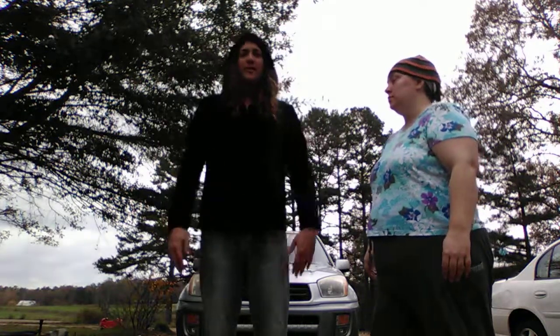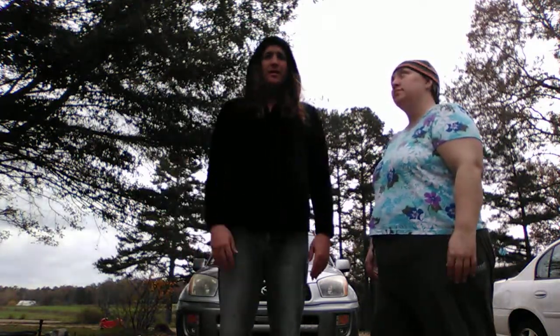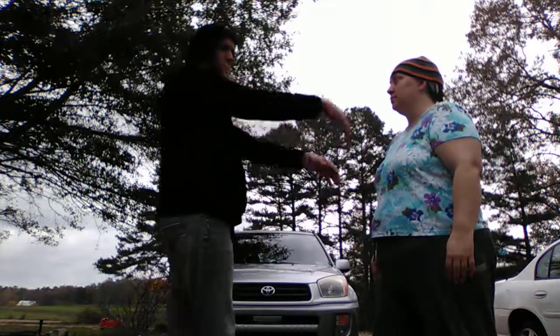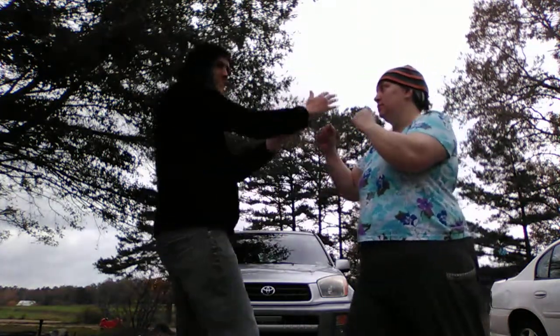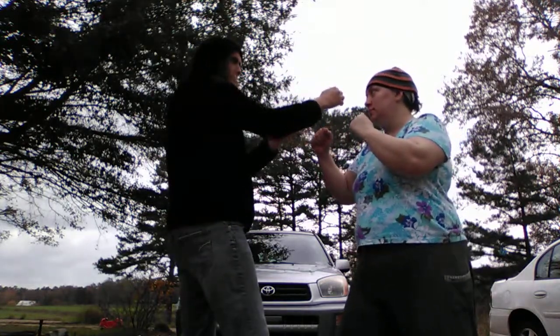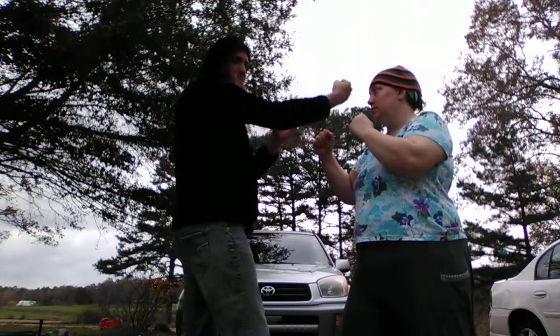Hello and welcome to another video on Aikido Atemiwaza. Today we're going to show you a couple of applications of Shomen Uchi. Shomen Uchi is a vertical strike to the head traditionally. One possible use of this is to use a snapping back fist to the face.